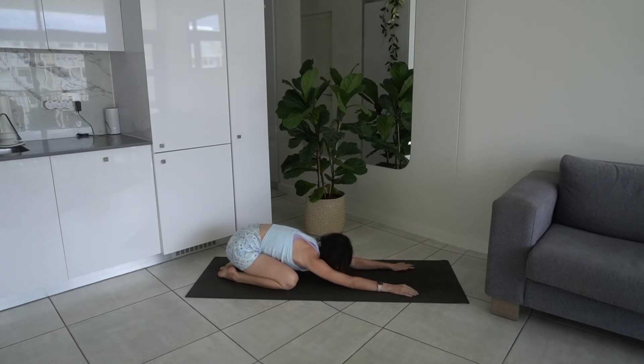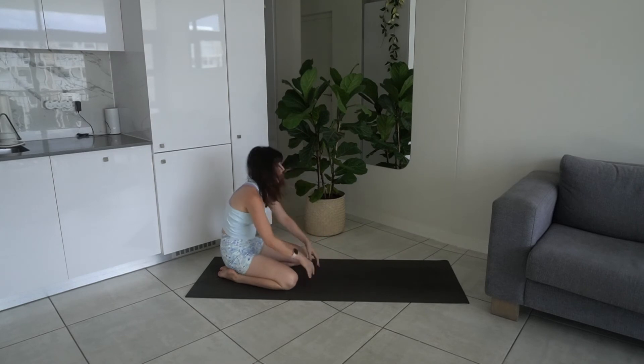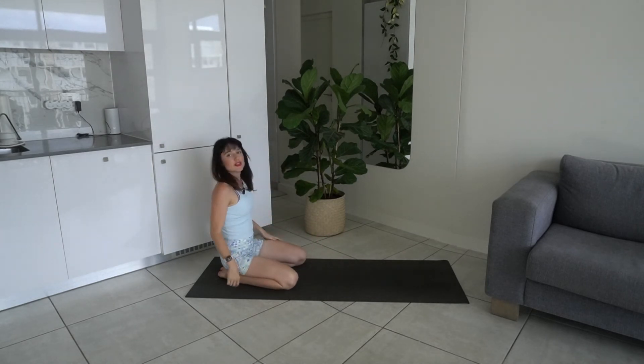Take a nice big deep breath before we go into the other side. When you're ready, roll up to seated and we're going to do the other side.